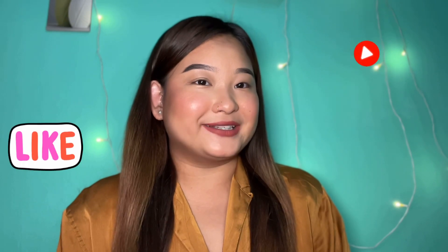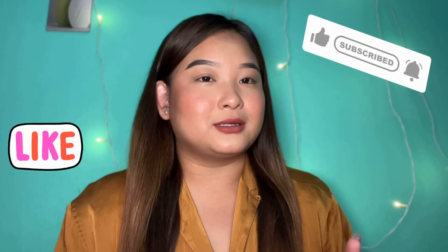Hey everyone, welcome back to my YouTube channel. If you are new to my channel, my name is Sujata Rai. Today we are going to show you a step-by-step face makeup tutorial using basic budget-friendly trendy products. I will show you the product details including price. I hope you will watch today's video till the last, and if you are new to my channel, please do subscribe.